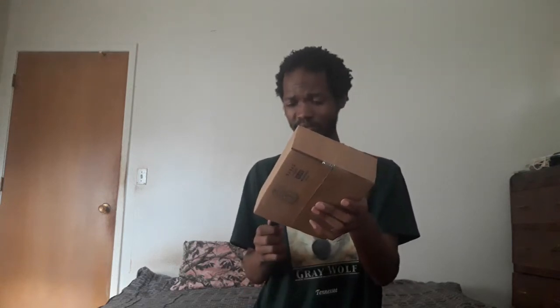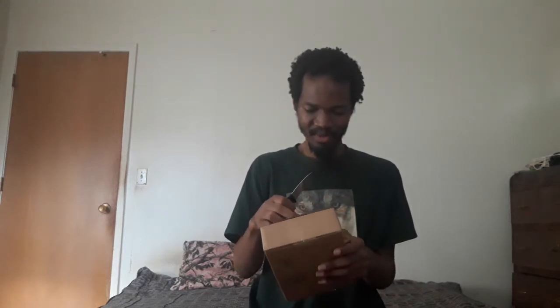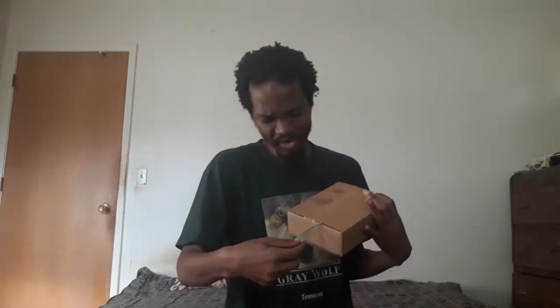Package number two is anime. I think I got this from Crunchyroll. Opening from the other side — I'm pretty sure I ordered this one from Crunchyroll.